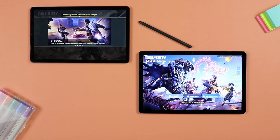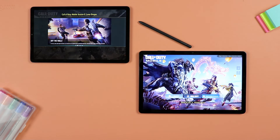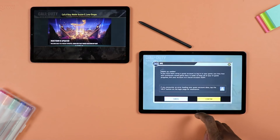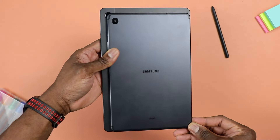After thoroughly testing both tablets and putting them side by side, I'm starting to change my mind about which tablet you should go for. I wasn't necessarily wrong for recommending the S6 Lite, but I think it's a more nuanced conversation that we'll be having in this video.